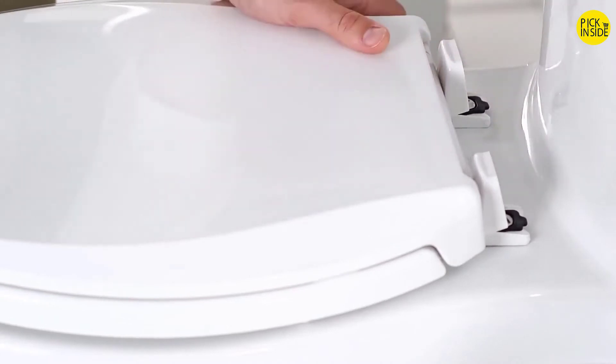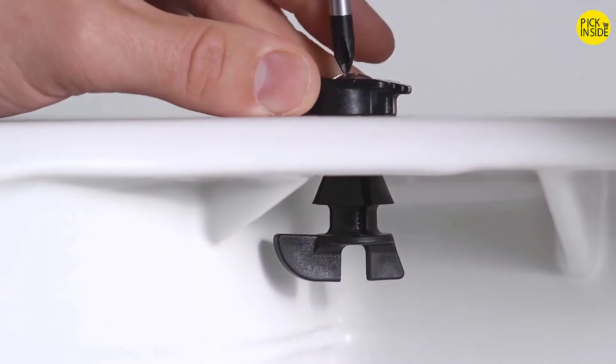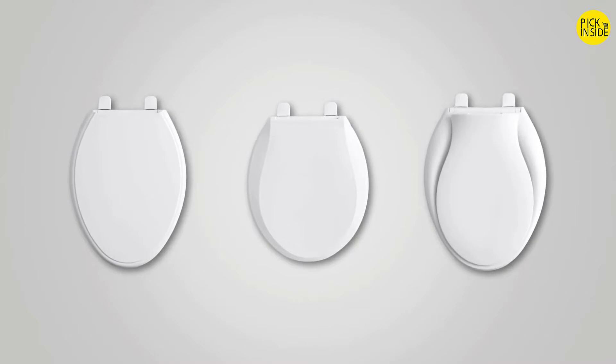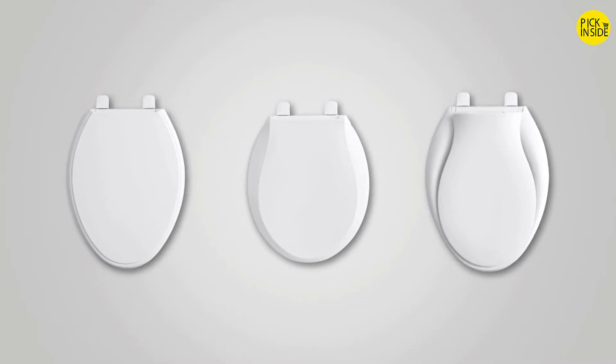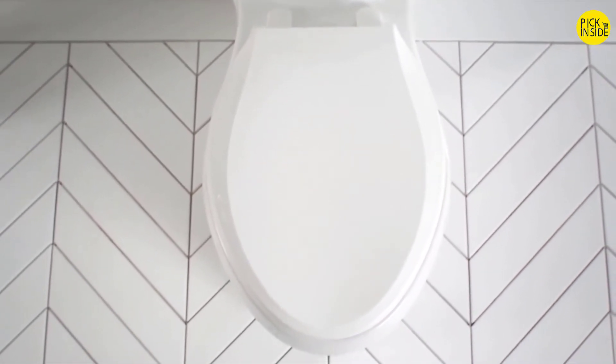Our quick-release function provides easy removal for cleaning. And with quick-attach, the seat can be installed fast and securely. The line comes in a variety of styles — elongated, round, and transitions — so there is a design for every home. If you're looking for practical and stress-saving solutions, check out our Grip-tight Q3 toilet seat.